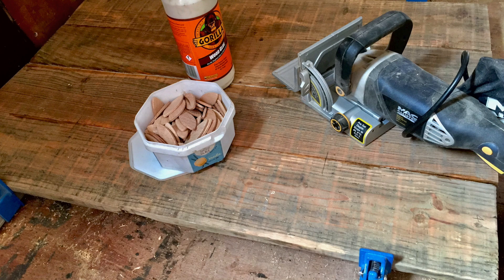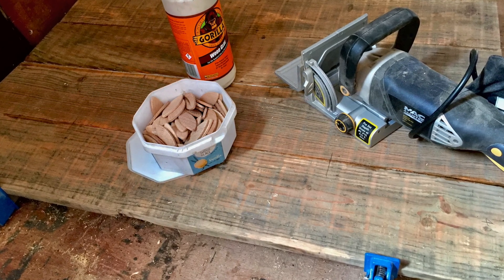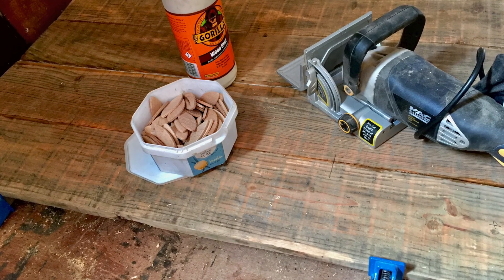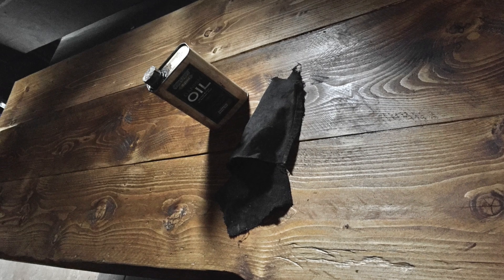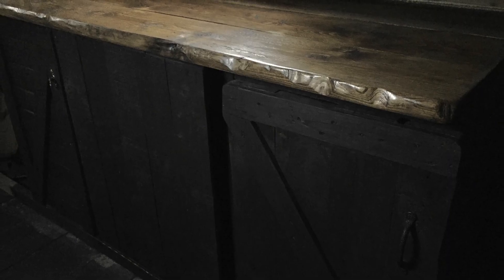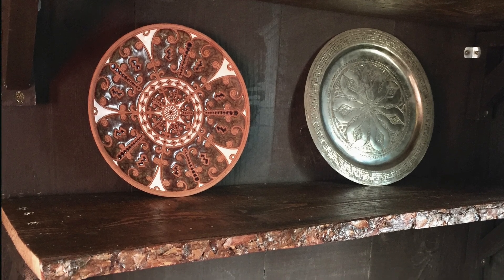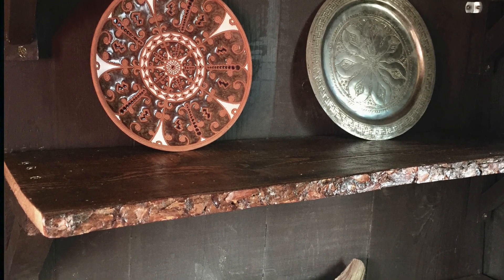This is a biscuit jointer — it's designed for putting planks together, and those little things in the tub go in between the planks to help them glue together and be much stronger. These three planks eventually became my kitchen top, and I Danish oiled them instead of staining so it had a different feel. That's the Danish oiled kitchen top in all its glory. These shelves I also Danish oiled — they've got what's called a living edge where the bark is still left on, which I thought had quite a rustic feel.